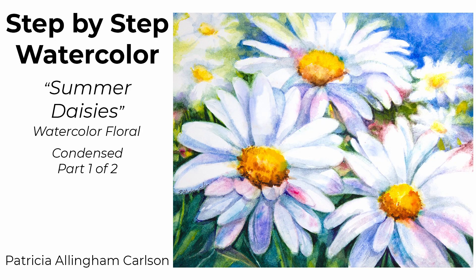Hi, I'm Patricia Ellingham Carlson, and this is a video about my painting Summer Daisies. This is a two-part video, and you'll notice I'm using the reference photo on the video screen at all times to show you what I'm looking at on my iPad.